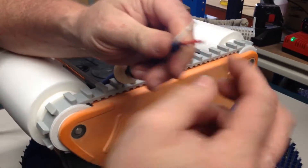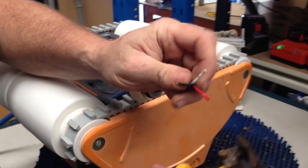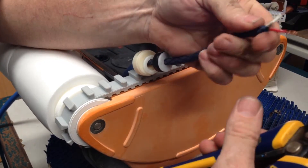We will then expose the copper wires, about these sorts of measurements — barely a centimetre.